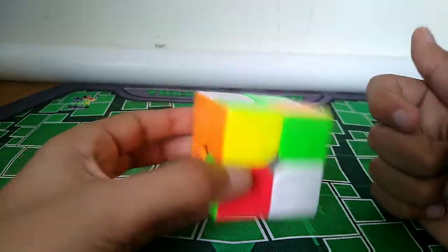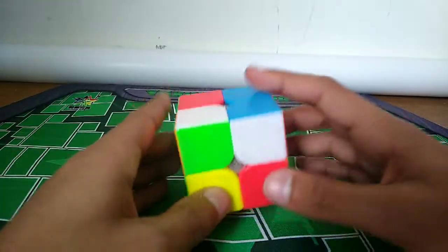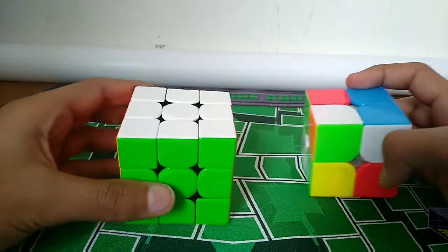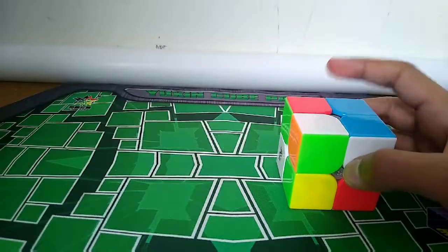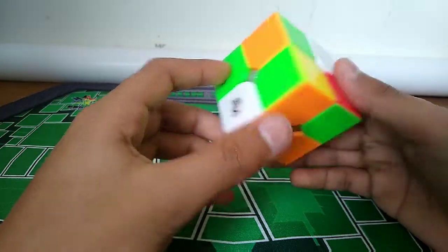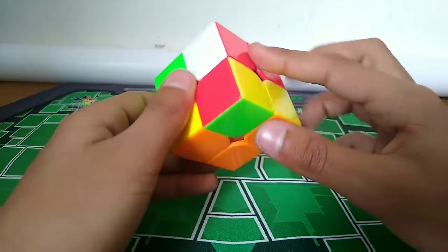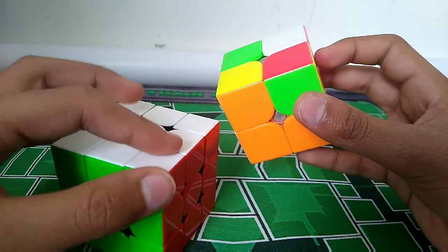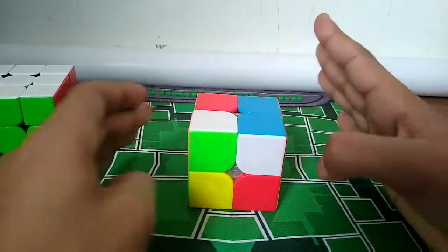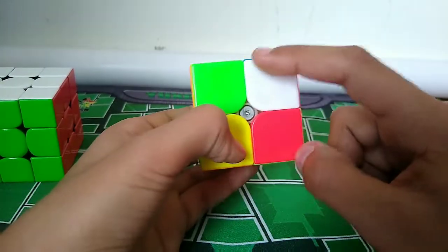You're going to choose one of the little corners and put it in its right spot. I always like to go with green, orange, and white - so with green in front and white on top, this is where it would go. Now that your piece is in the right spot, you look at the target sticker. This one is green, red, and white, which would go up here. Since green would go right there, you would memorize the letter J.